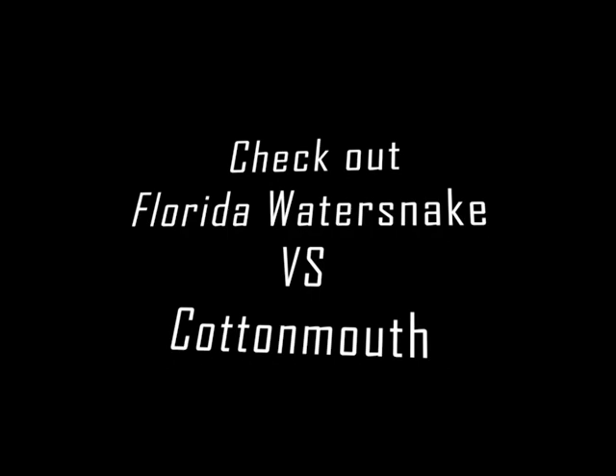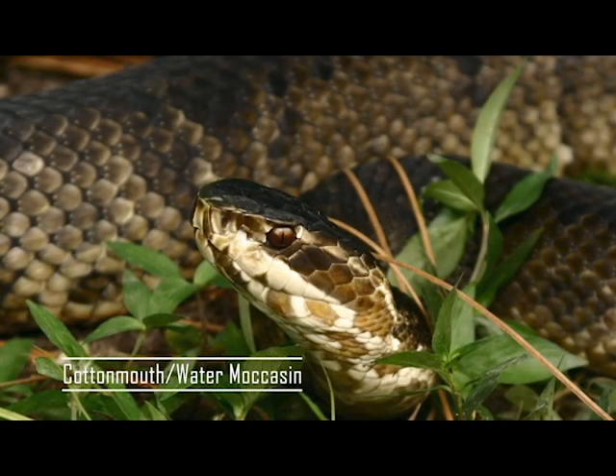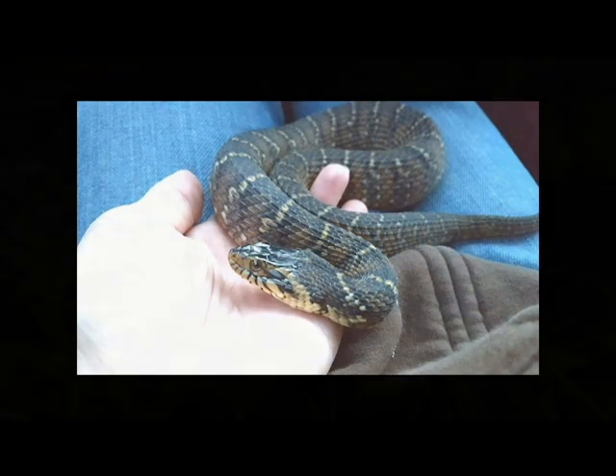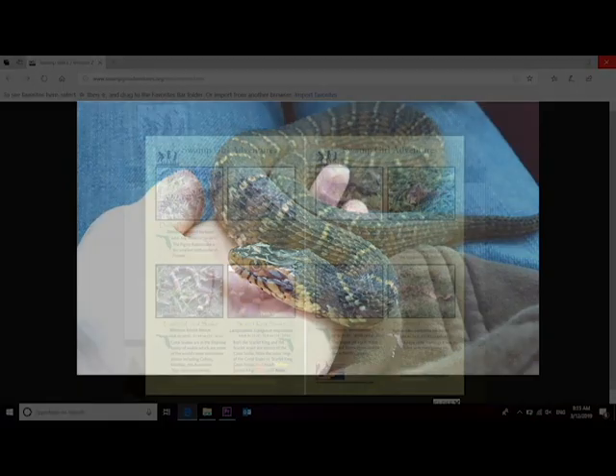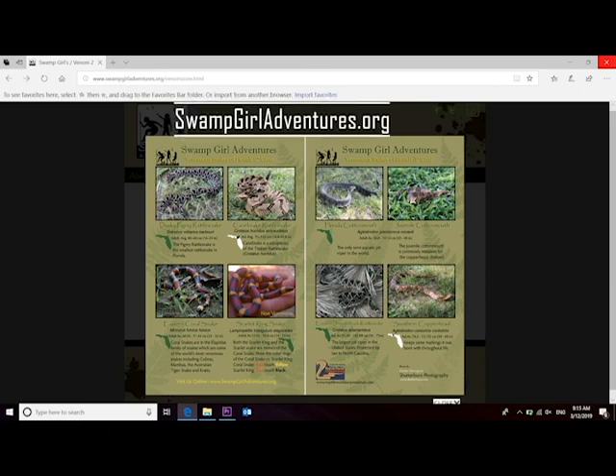Here is a comparison of the Florida water snake and the cottonmouth. First, we have the cottonmouth, a venomous snake also known as a water moccasin, and here we have the non-venomous Florida water snake. You can also visit our website for the venomous snakes of Florida snake ID card — it shows you all six venomous snakes of Florida.